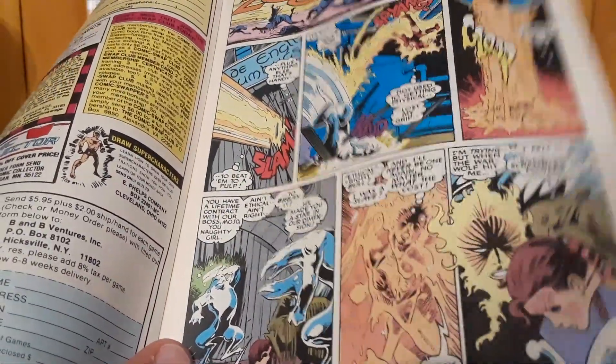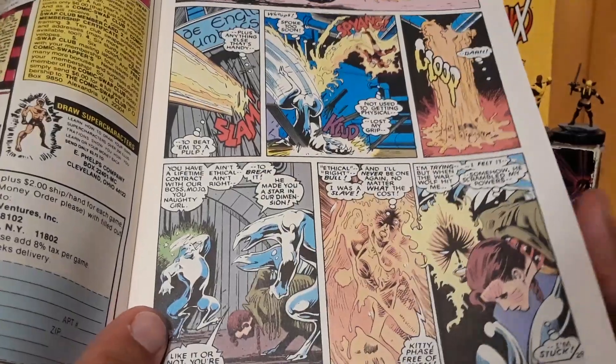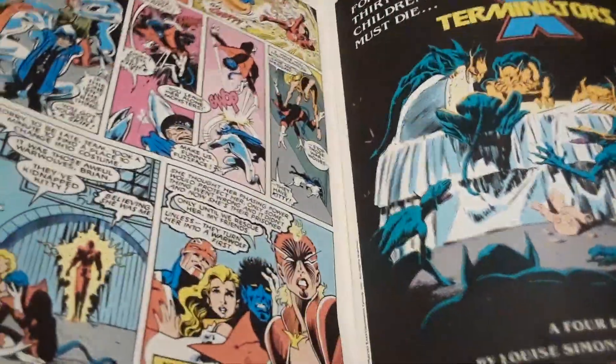The Mojo Mayhem or whatever. So yeah, this was not a very good first issue of a team book, honestly.